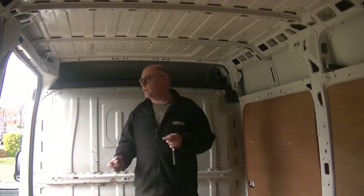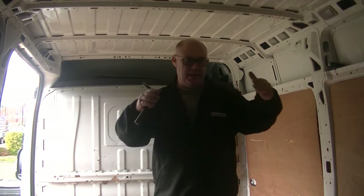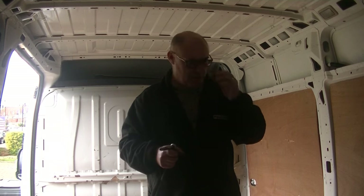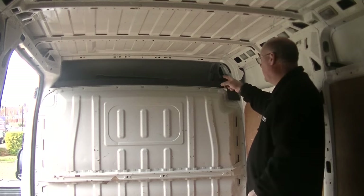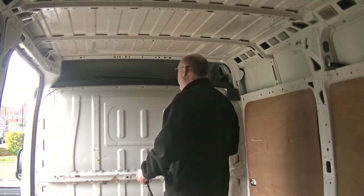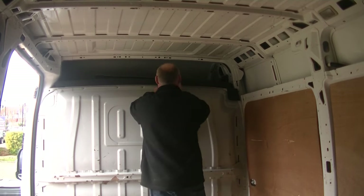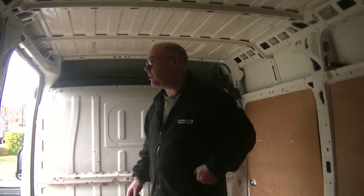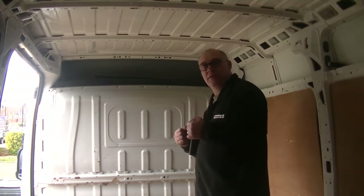I'm going to keep hold of these cargo points that we've just pulled out of the bottom there, because when I do the bed at the back we're going to be sleeping across. The plan is underneath the bed is going to be more garage space. So with these cargo points I might be able to put some back to be able to strap things down - we'll keep hold of them just to see what happens. So we've just got the last two bolts on the top and then hopefully we should be able to get that bulkhead out.